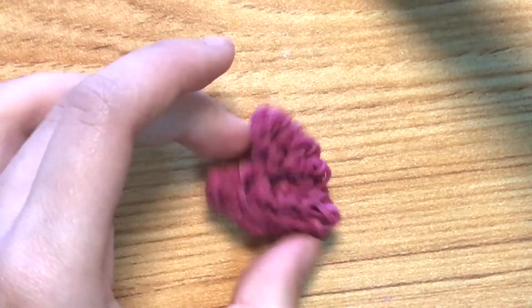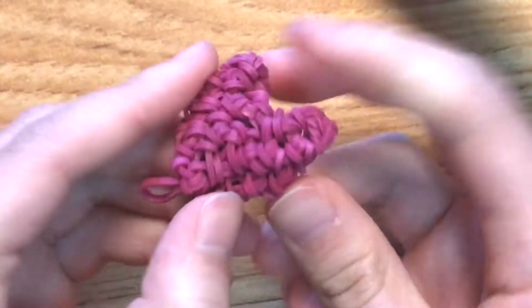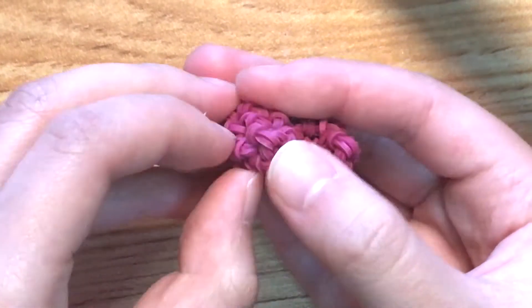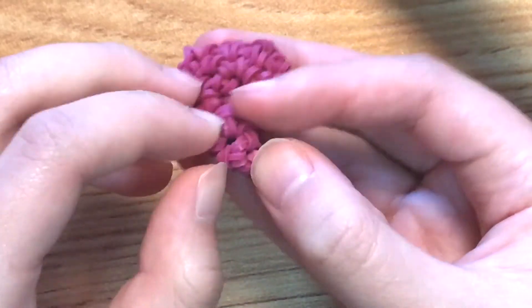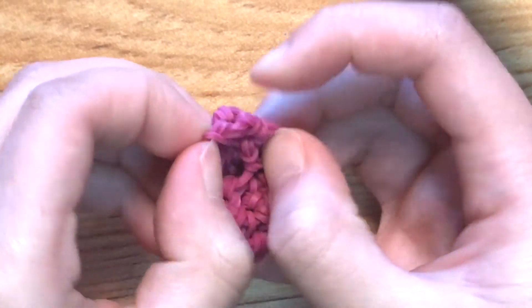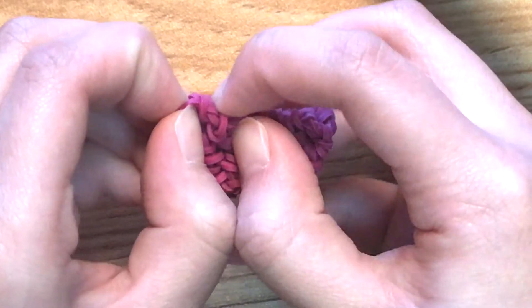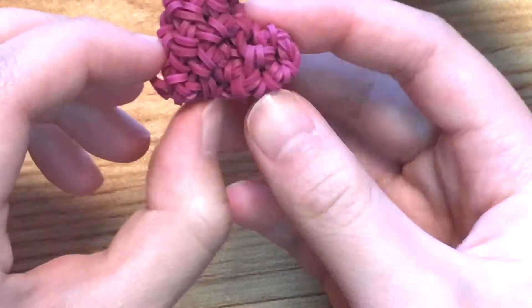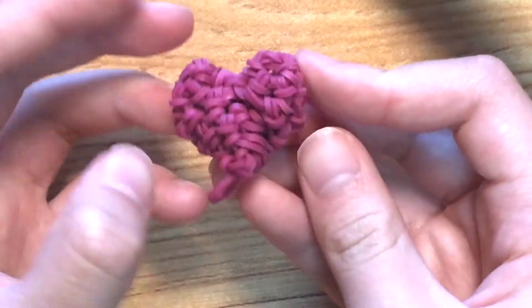Here's what the heart looks like — it's a little wobbly and sharp on top, but we can fix it. To fix it, squish and push it down, then pull out the sides to shape it. Push down to make the top less choppy, and the point at the bottom should already be pretty sharp. Just push each side out to get the heart shape.